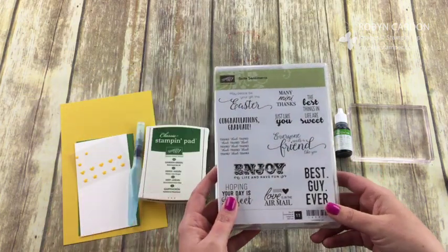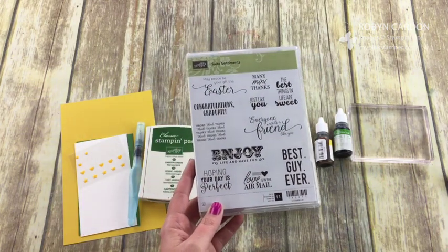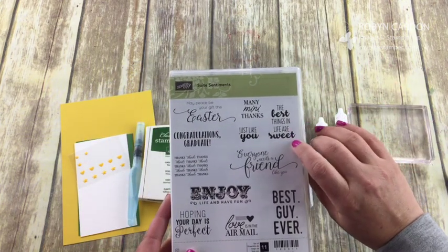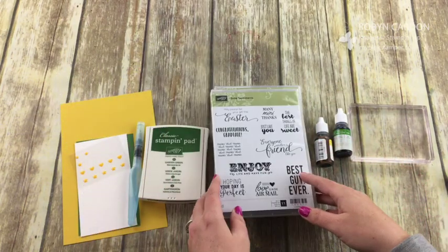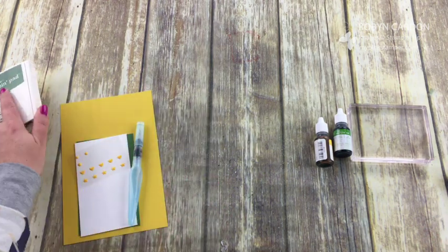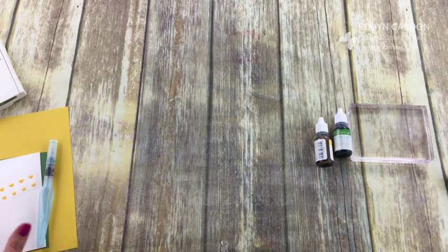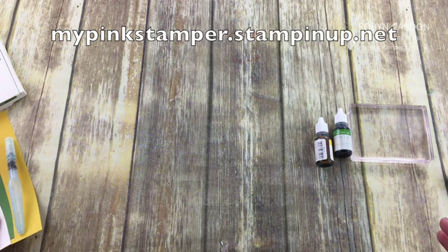I'm also using the sweet sentiment stamp set. I was looking for a sentiment that went with this and I'm going to use 'the best things in life are sweet' — isn't that cute? Anything you see on my video can be ordered directly from my shopping page, and I'll have the item number on screen.